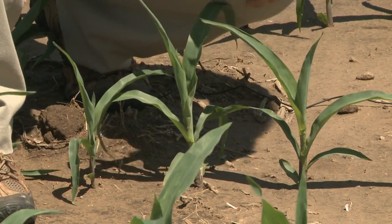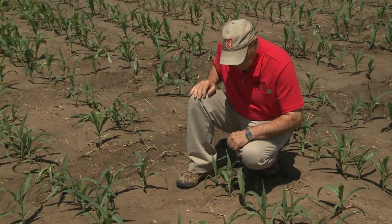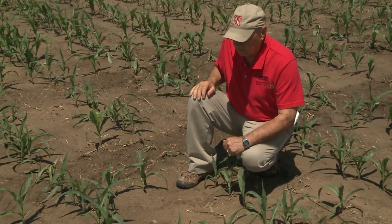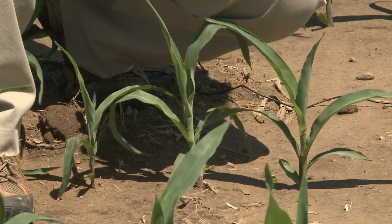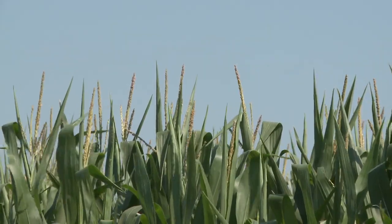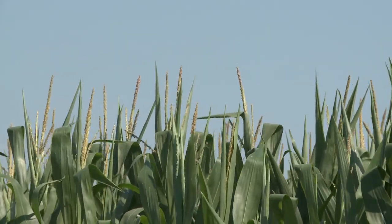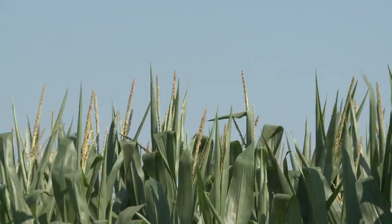The fifth leaf is just starting to come out. So it's important to stage them early and mark them somehow by cutting that sixth leaf so that when you come back to the field you don't have to go splitting plants to know what stage. But once you get to the tassel, the coefficient is 1.1 for that stage on.